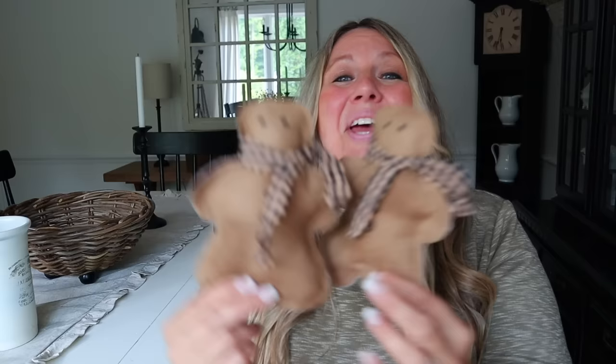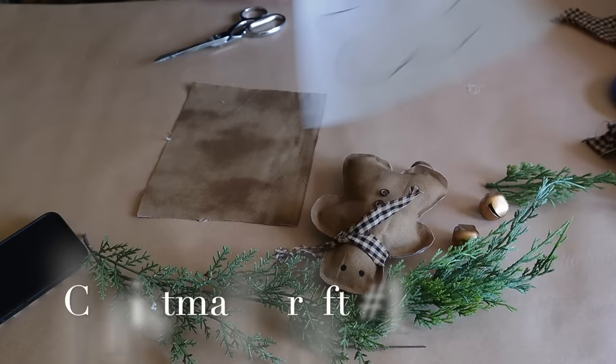Hey guys, it's Jen with Weather Time. Welcome back to my channel. It is the season for Christmas crafting in July — now is the time to get a head start on your Christmas crafting. We are celebrating Christmas in July with lots of fun and easy Christmas crafts, including these darling gingerbread ornaments. They are no-sew, so they are super easy to make. You can use these as bowl filler or hang them on your Christmas tree with a little piece of twine. Pour yourself a frozen hot chocolate, sit back, relax, and let's begin.